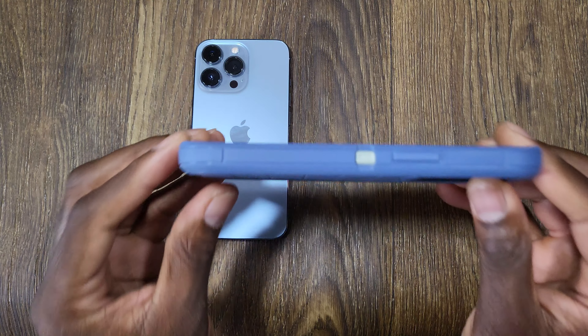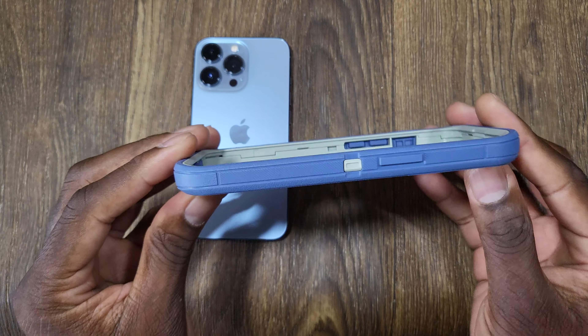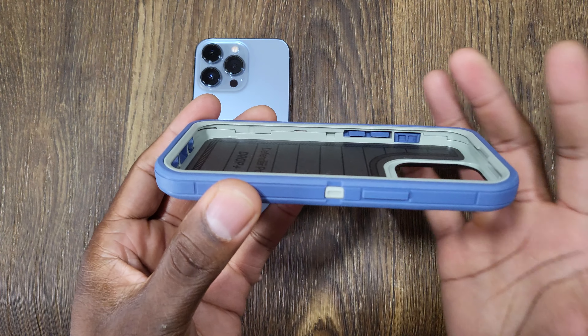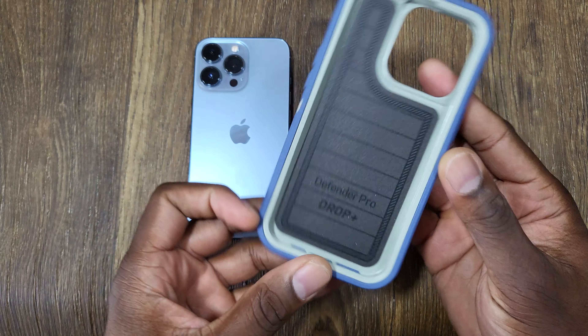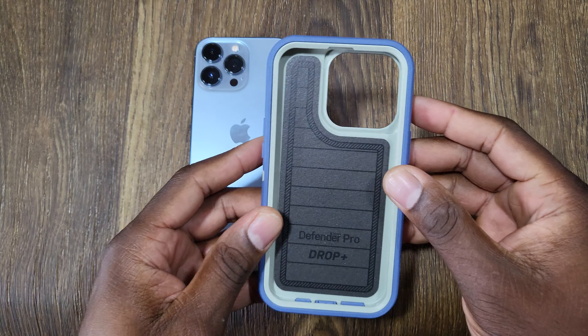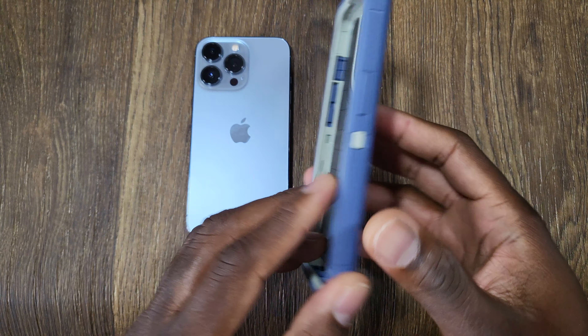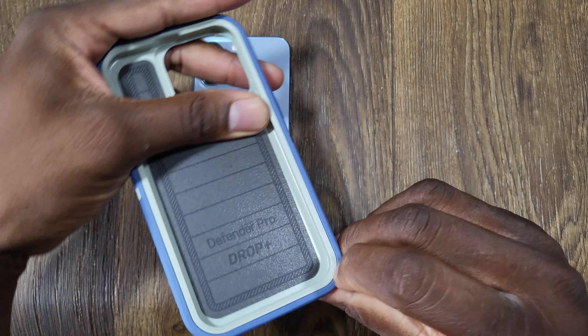The OtterBox cases back in the day used to be extremely thick and bulky, but that's just not the case these days. This pretty much just forms to the phone - it's just a small, thin layer. But somehow they've improved the drop protection.